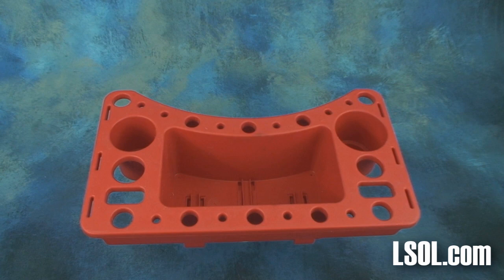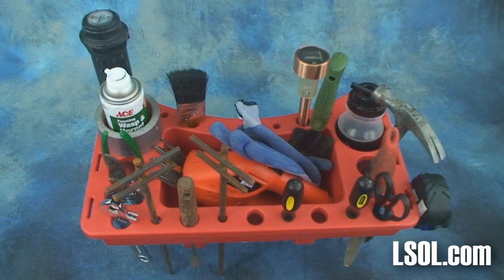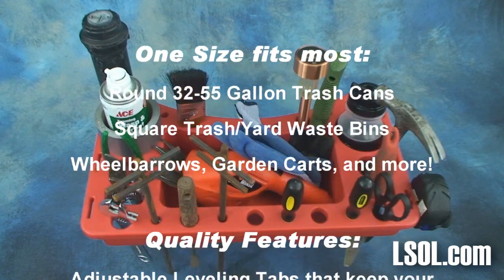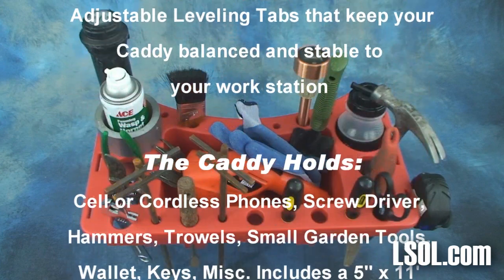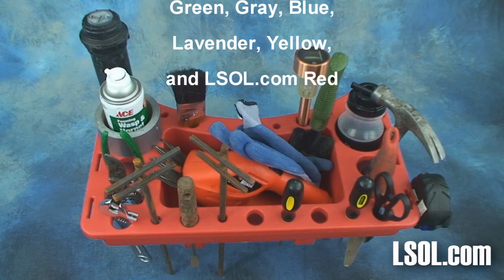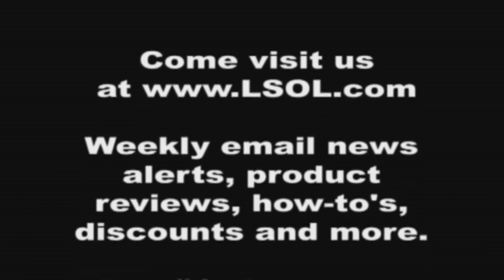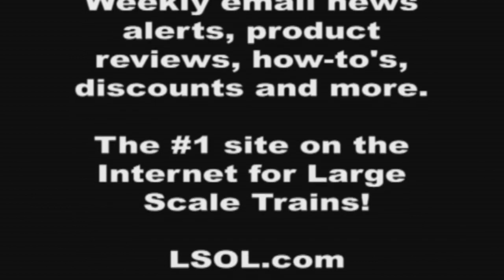The garden tool caddy will be versatile in your garden whether you have a garden train or not. But if you do have a garden train, you can put your gardening implements as well as train items inside to work on your railroad. We'd give it two thumbs up, and it's available in six different colors. We talked with Chris at Garden Tool Caddy and negotiated a 10% discount for those of you who watched this video. Take a look at the screen for the web address, the discount code, and the discount you'll receive. Thanks so much for watching, and we hope you enjoy using your garden tool caddy as much as we will enjoy using ours. We'll see you next time.